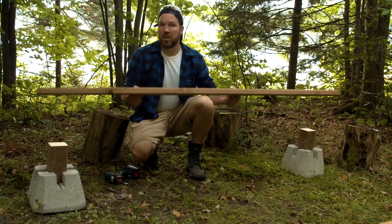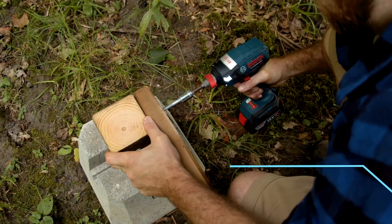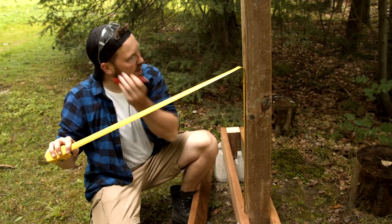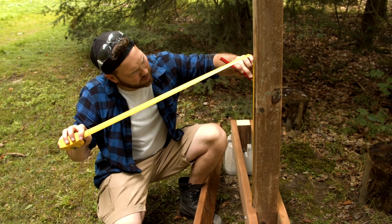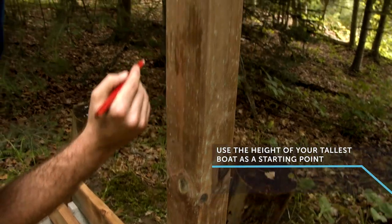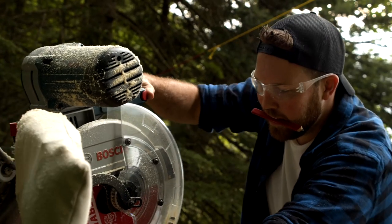Now that I've cut all my 2x6s, I'm going to attach them to my 4x4 using lag bolts. Now this part is going to take a little bit more time and planning. I know my canoe is my tallest boat, so I'm measuring it as a reference point to determine the height of my other braces. Let's cut the wood. Fire in the hole.